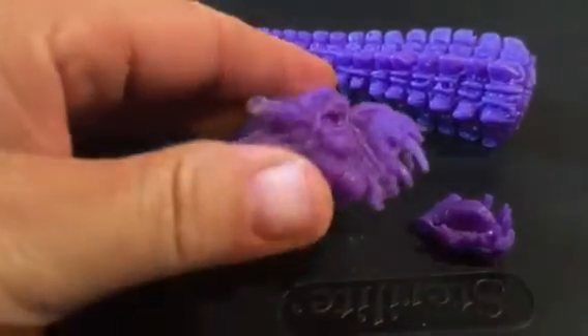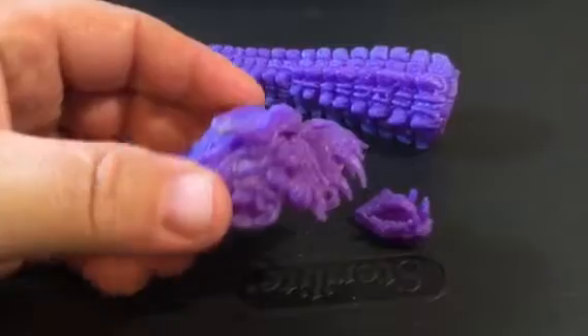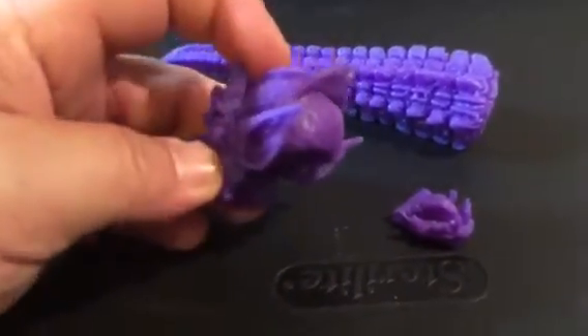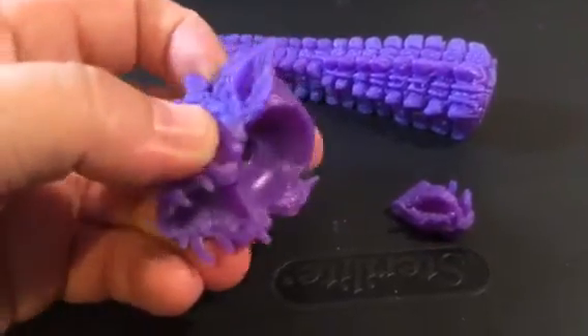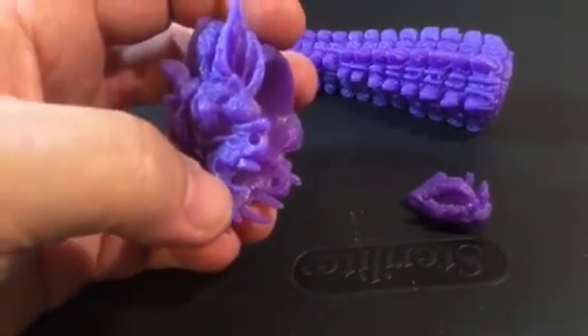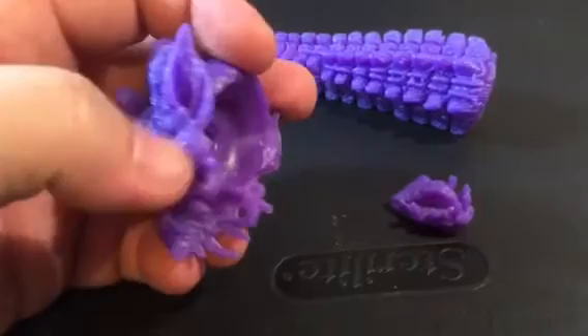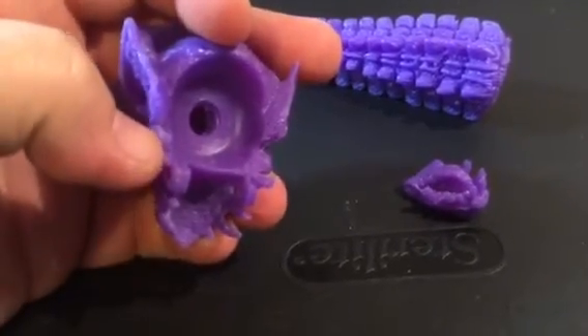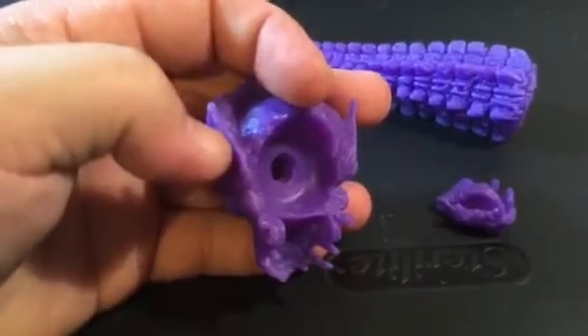This guy did a really fantastic job of casting this. The detail transfer is just near perfect. He just did a great job. There was some flashing to clean up, which is to be expected from a cast. For those of you that don't know, it's basically just a little bit of extra material around some areas. It can sometimes be the mold lines — you'll basically get a line, and you can kind of see here where I did a crappy job of removing it.